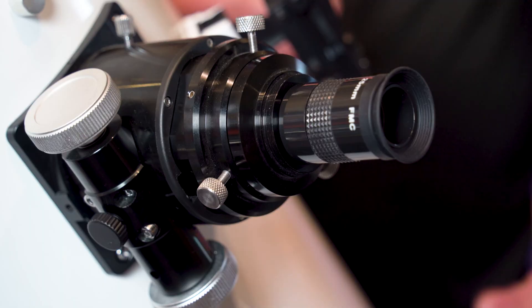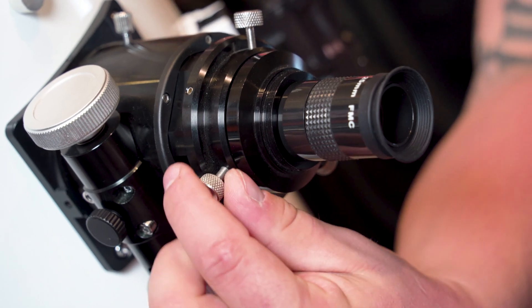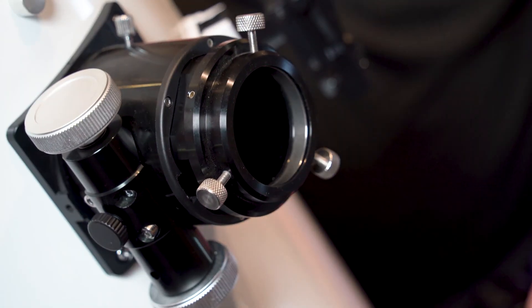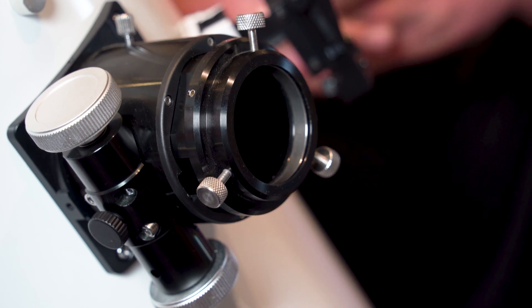With this particular Dob you can actually use two-inch eyepieces. How it works is you unscrew these three tabs, and you're able to put in and use two-inch eyepieces with this particular Dob.